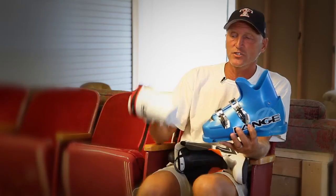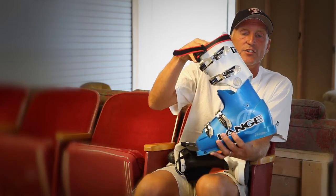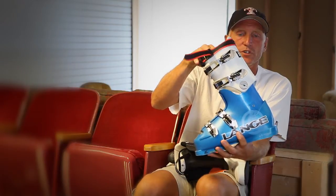Attached to the lower shell is the upper cuff. This is the part that wraps around your leg and contains all the motion forward and backward in the ski boot.